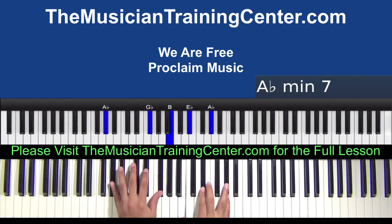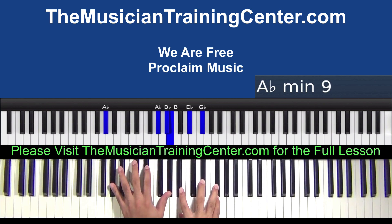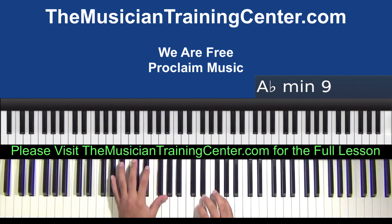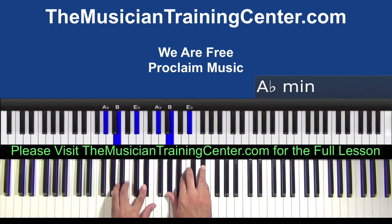Let's start here at the beginning. We'll look at maybe a couple of chords. Let's start with A flat minor. So we got A flat, B, and E flat in both hands.